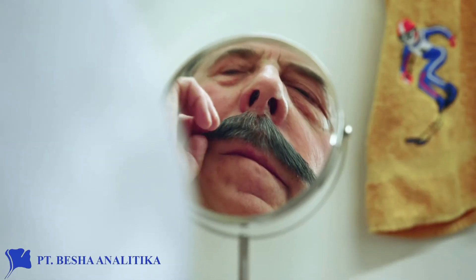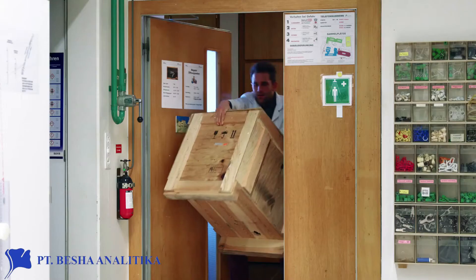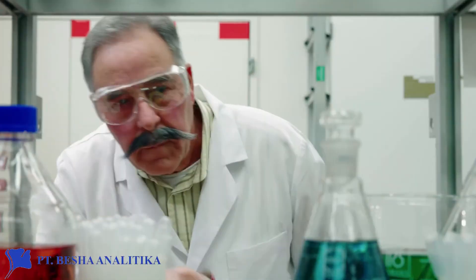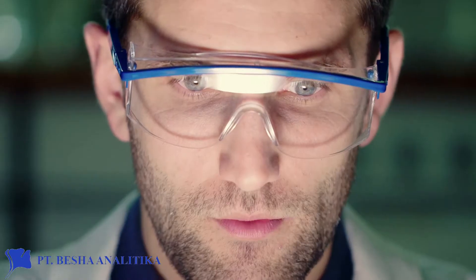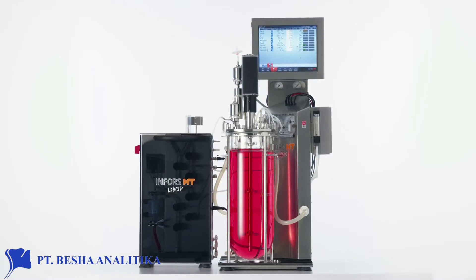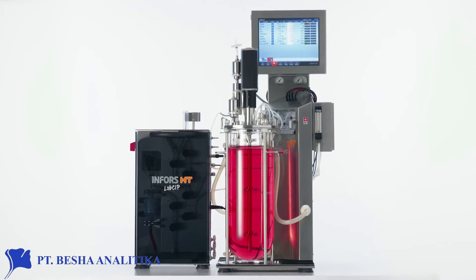The next cleaning day begins like any other day. The LabZip cleans and sterilizes the LabForce 5 benchtop bioreactor automatically overnight.